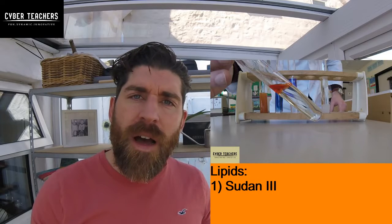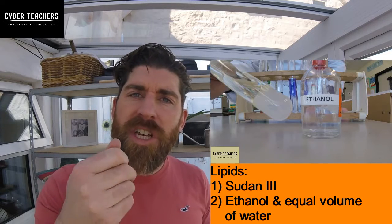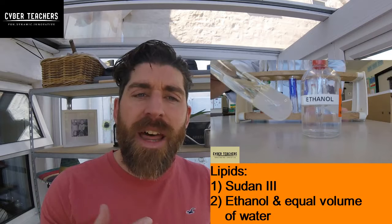The fourth one is lipids, and there are two ways to test for this. You can add Sudan III, which is a red solution — if it leaves a red band at the top, there were lipids present. Alternatively, if you add ethanol and then water, shake it, and it goes from clear to cloudy, there were lipids.